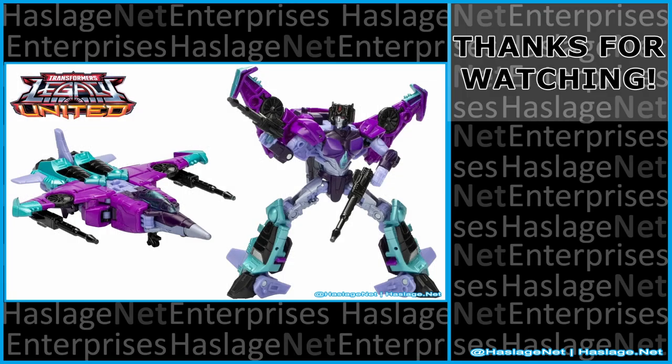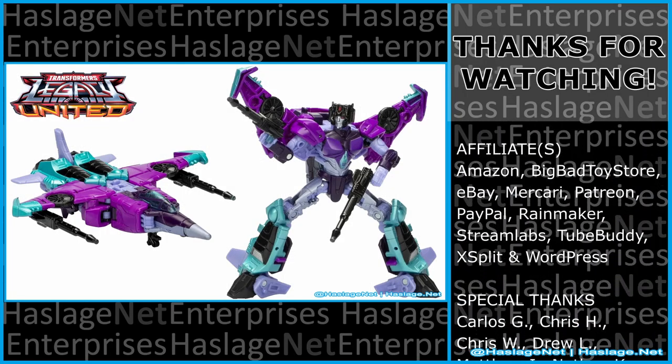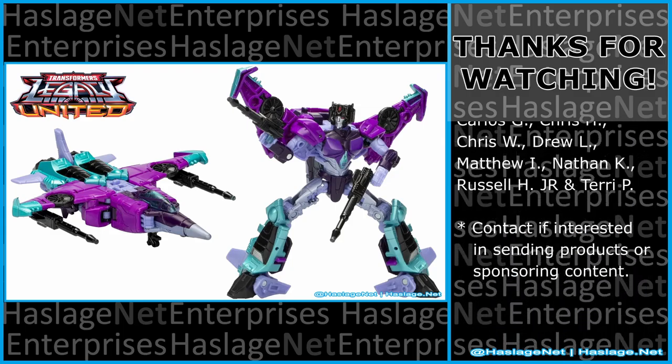So yeah, that's the look we're going with for Slipstream. Tell me in the comments your thoughts on this item — did you get it and how was your experience with it? Thanks for watching, and please remember to like and subscribe.